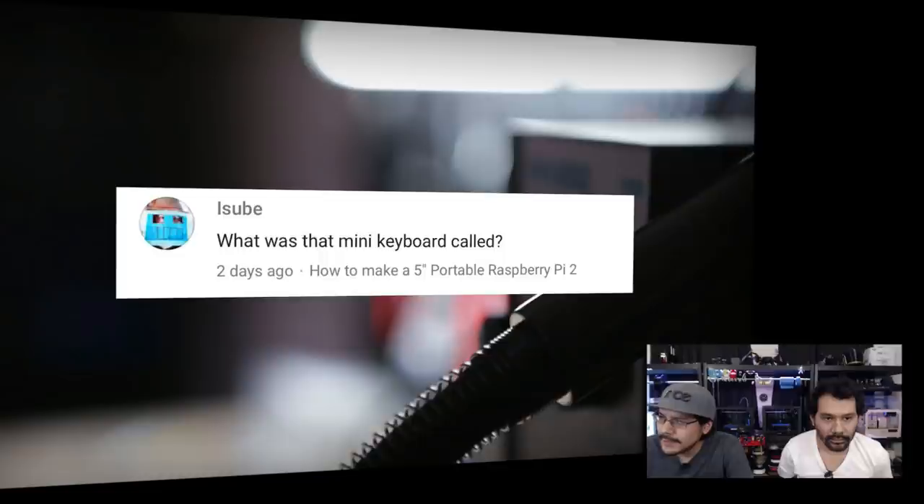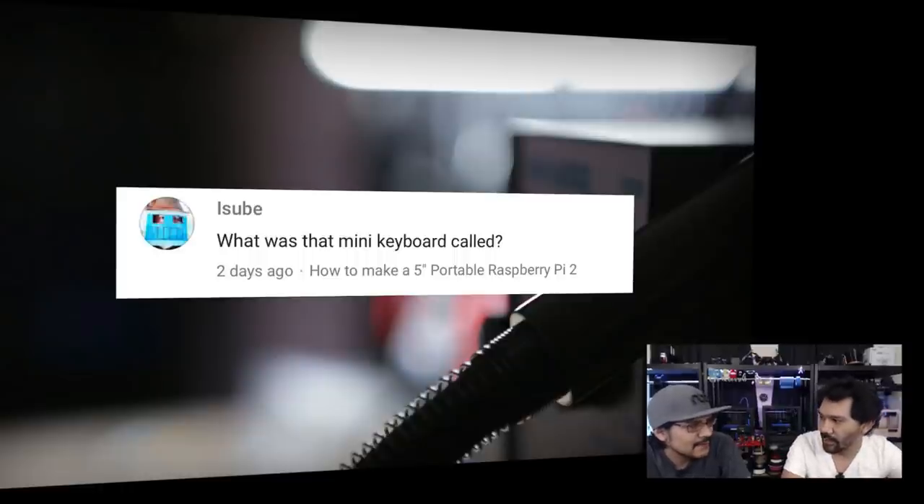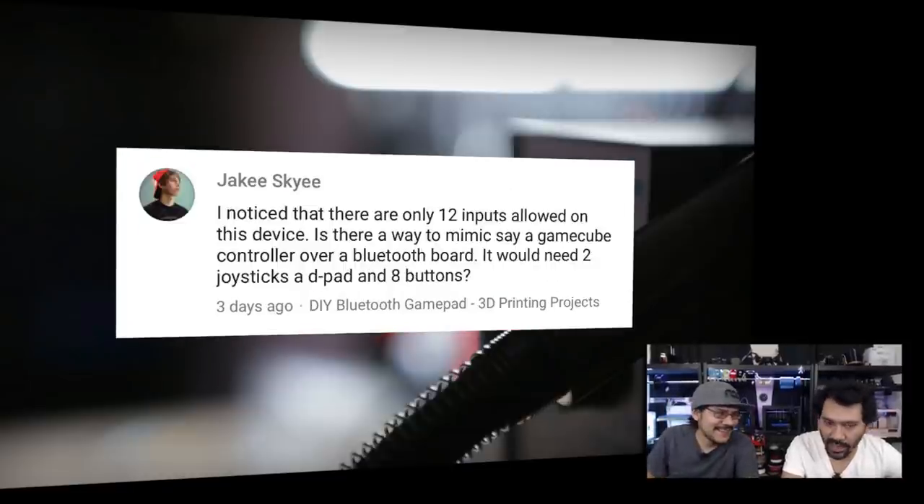Next question from Isubi — we get this every week: what is that mini keyboard? This is the keyboard from Kano.me — it's the orange one, made for the Raspberry Pi and it comes with their kit. It's about $150 but you get a Pi and really what you're paying for is the software it comes with. Definitely check it out — it's linked below, K-A-N-O.